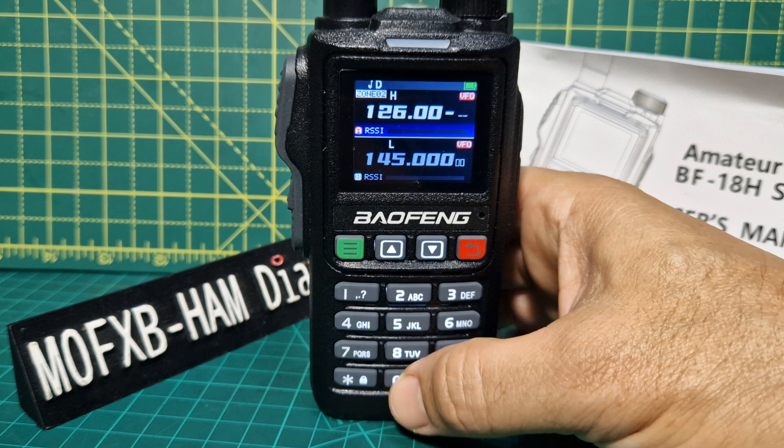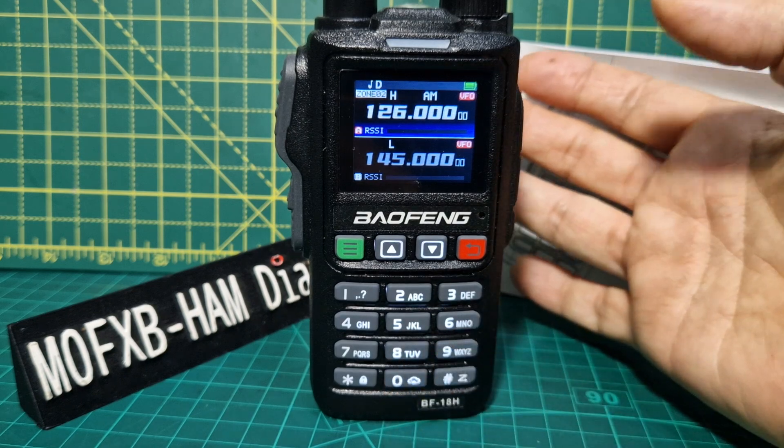126 — there's AM airband and it works fine.